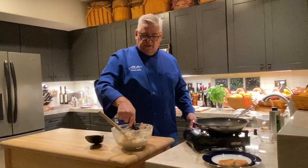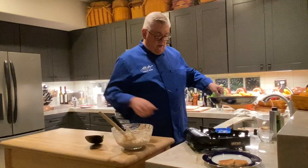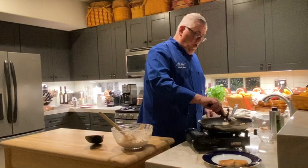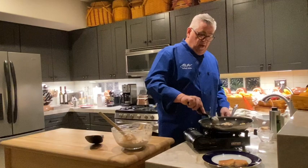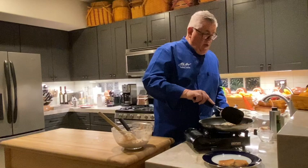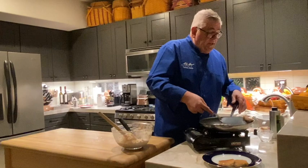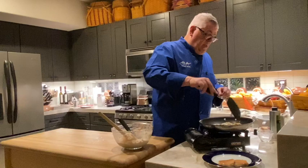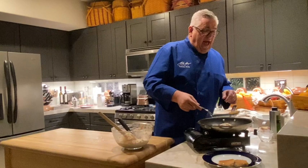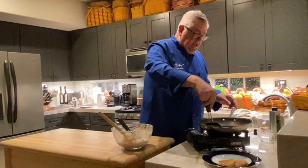That one I kind of messed up, so we'll lower the heat a little bit — we don't want too much smoke. Make sure you push the batter around so the whole cake cooks evenly, and it's done just like that. The messed-up ones — I always hear that when pancakes or anything mess up, that means there are no calories, so just toss those out. That's what everybody does.